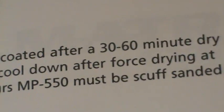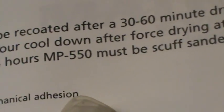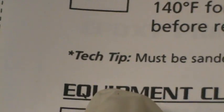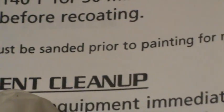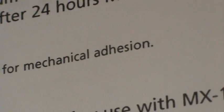After 30 minutes, they suggest to run a little Scotch-Brite pad over it. They say 24 hours, but I like to run the Scotch-Brite over it as soon as it dries, just to give it a little scratch. And then if you read the technical notes — I always say read the asterisks — it must be sanded prior to painting for mechanical adhesion.